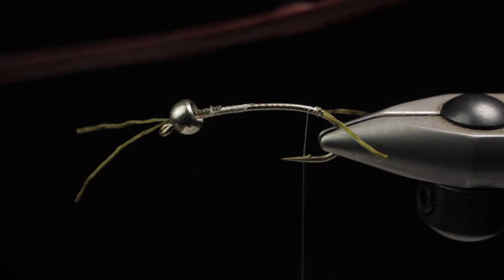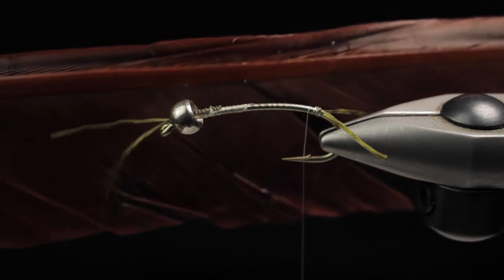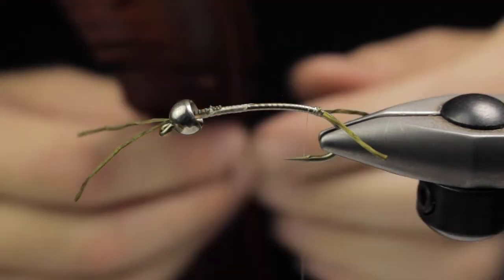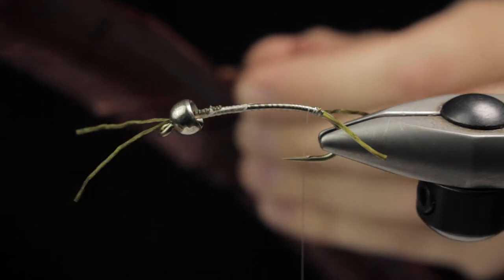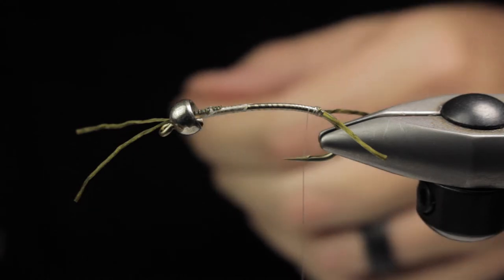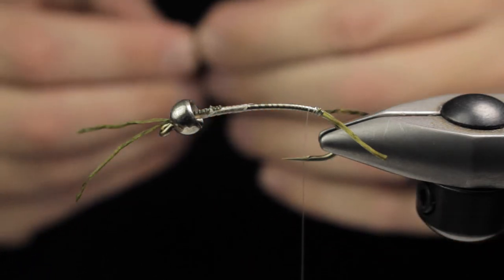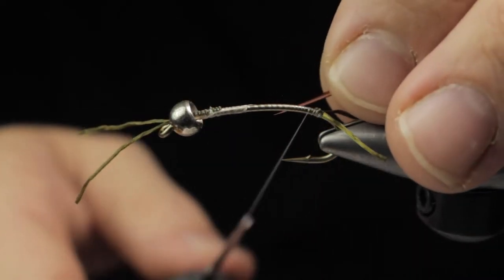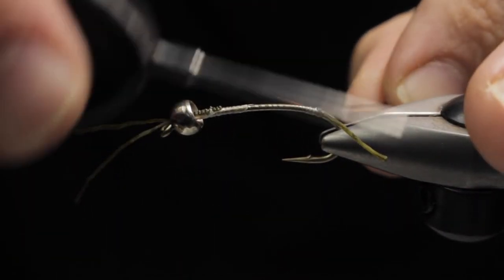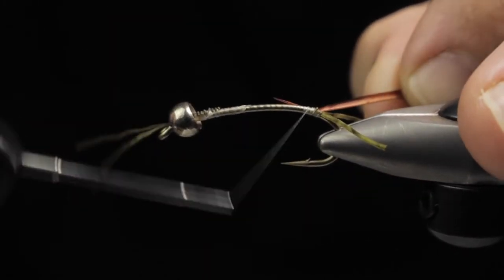We're going to pull some biots off of this goose shoulder — I like to get nice long ones. This one happens to be mahogany, a color I like for doing salmon fly nymphs. You could also use browns or blacks for salmon flies as well. Never hurts to change it up. I tie it in tip first, then take wraps backwards right up to where we tied in the tail, and then simply wrap forward.